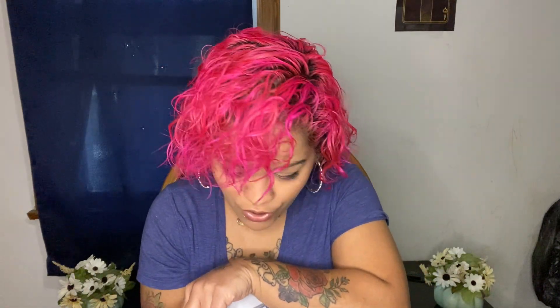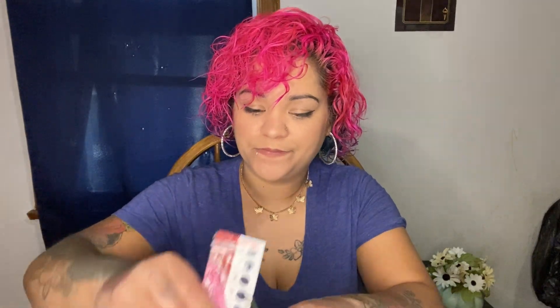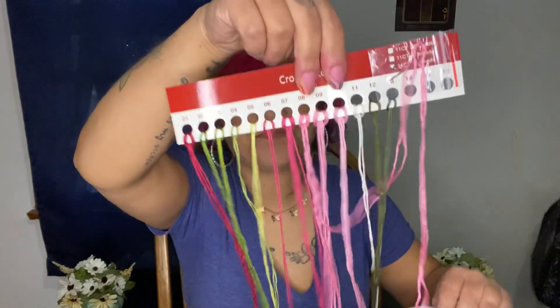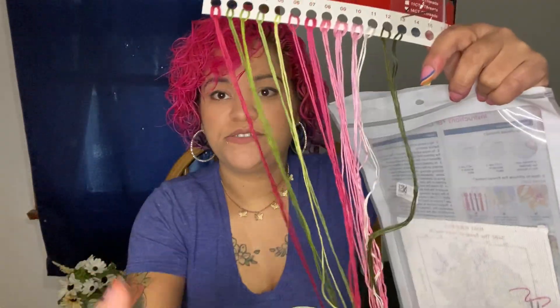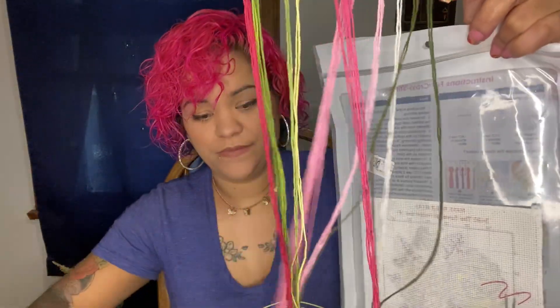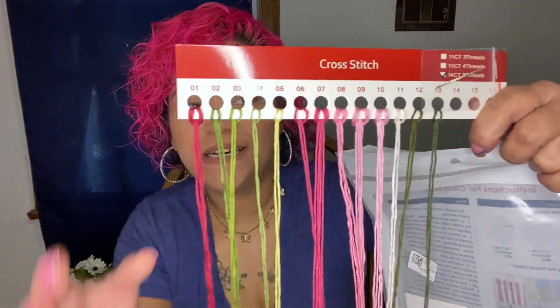So this is the paper - I guess this is the guide sheet that shows how it's supposed to look. I'm learning right along with you guys. And then it comes with your different strings or threads, different color threads. These are the ones right here - nice pretty colors. And this is a 14-count, two-thread.